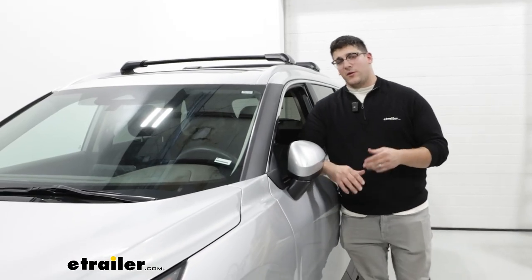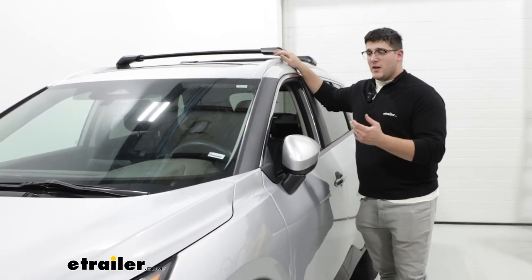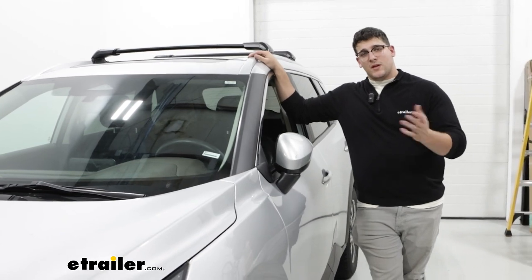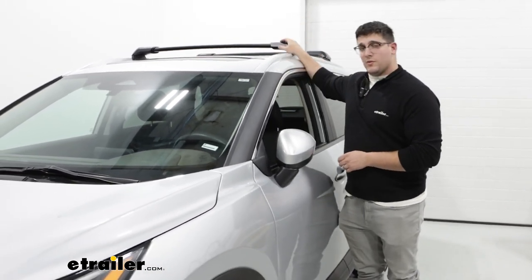Overall, this will be a great option for you if you are looking for something that's going to be really easy to take on and off — maybe you're going on only a few trips a year, or you're constantly getting your car cleaned and you don't want to damage your roof rack.